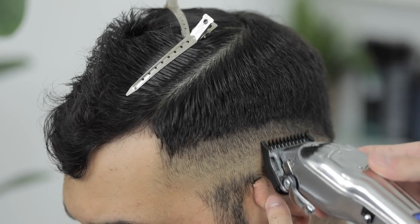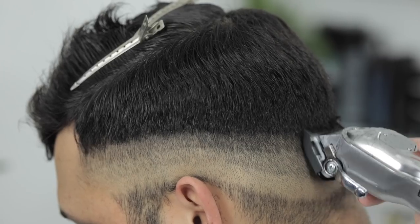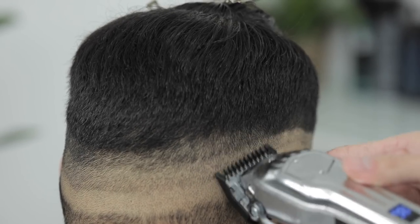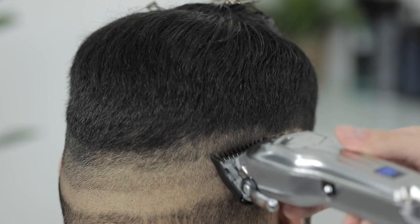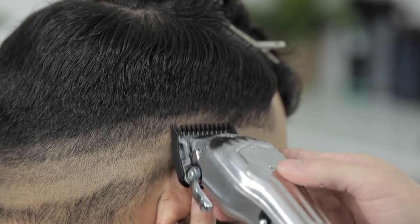Just so y'all know guys, I am using the Circa cordless clipper modified with the Babylis FX blade, taper blade on it. I will leave links in the description to the clipper and the blade that I adjusted it with as well.